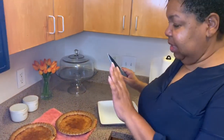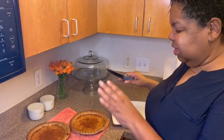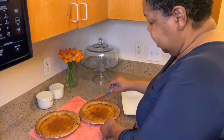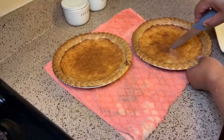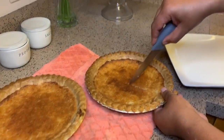Hey there, sugar lumps. So we done took our pie out the oven — it was in there for approximately 45 minutes to an hour until it got brown. We let it sit for a little bit so that it could go ahead and cool off. Now we're going to cut us a piece.